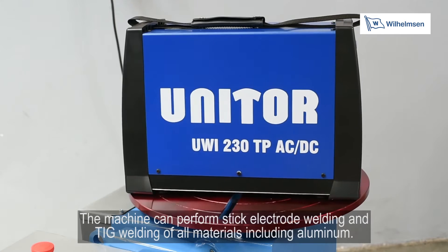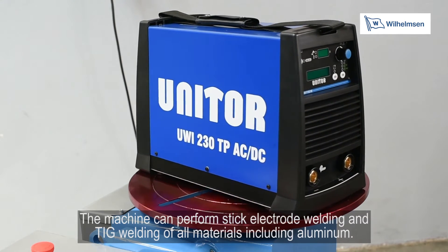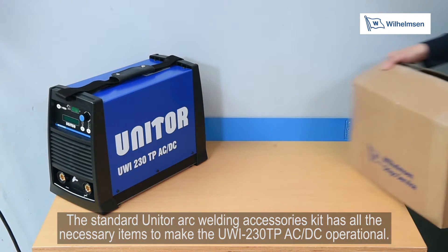The machine can perform stick electrode welding and TIG welding of all materials, including aluminium. The standard Unitor arc welding accessories kit has all the necessary items to make the UWI-230TP AC-DC operational.